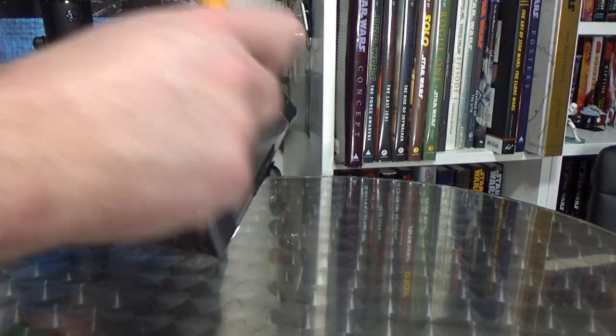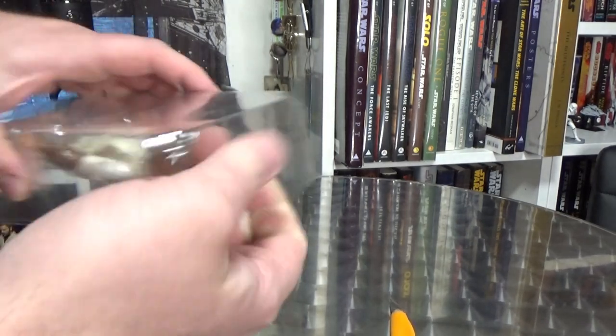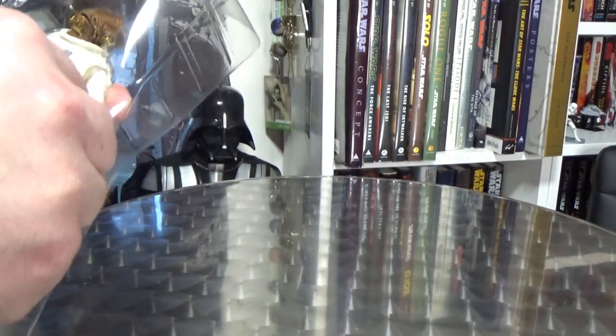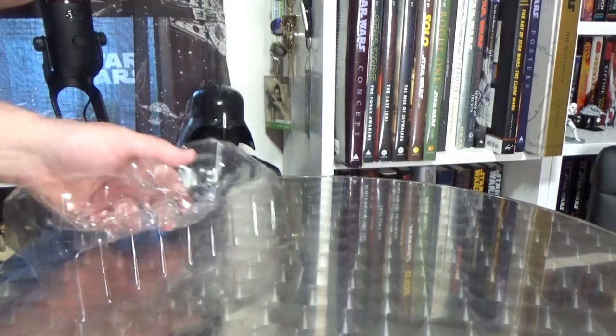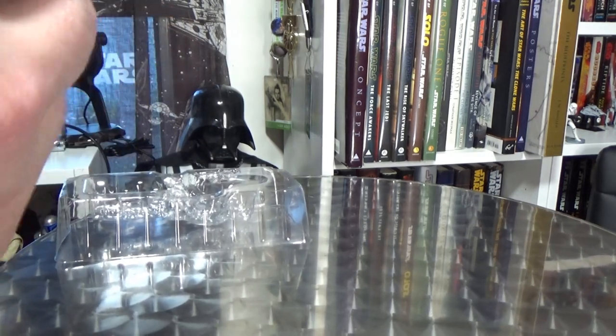Let's rip him out of here nice and quick. Throw the package on the floor — I'll clean that up later. Throw the bubble on the floor, throw it out later. Pop the blaster out. And here we'll get a look at Admiral — it's a trap — Ackbar!